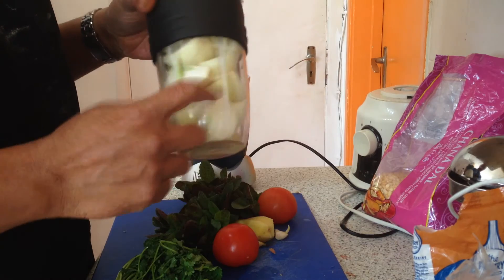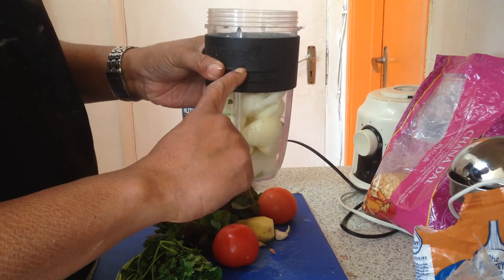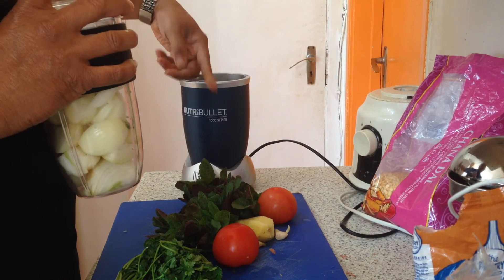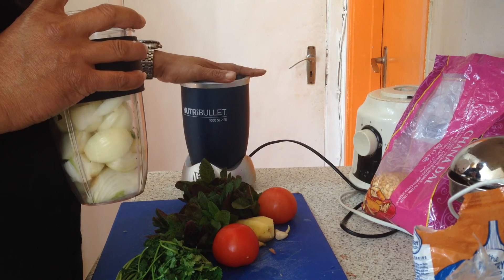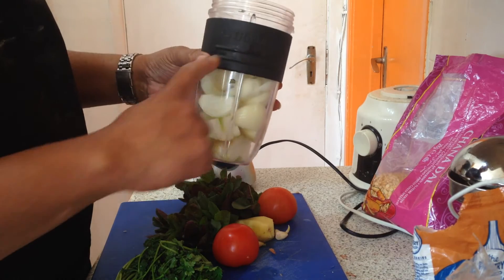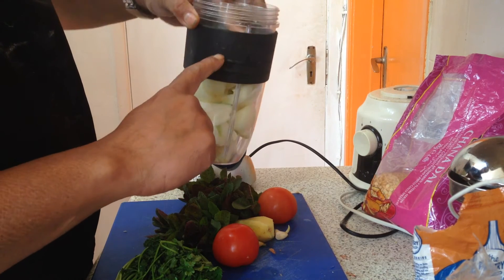Just to let you know, when you're using the Nutribullet 1000 series, there is a maximum limit. You can fill up to this mark here. If you use more than this limit, it will splash all over and make your area dirty. It could also be dangerous — water going inside may cause the machine to expire or develop a fault.